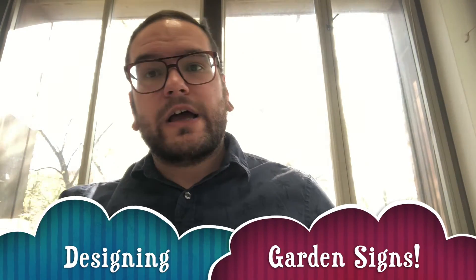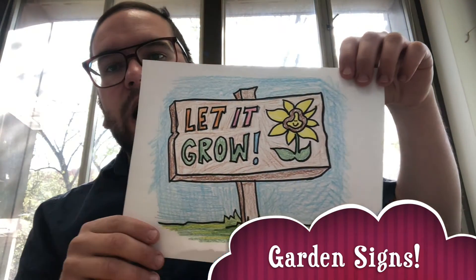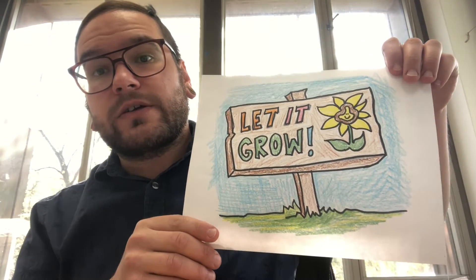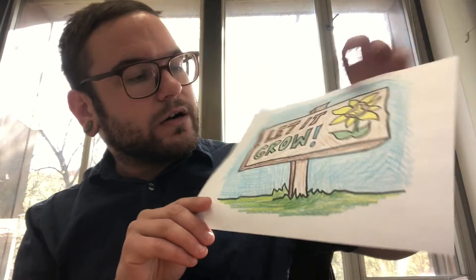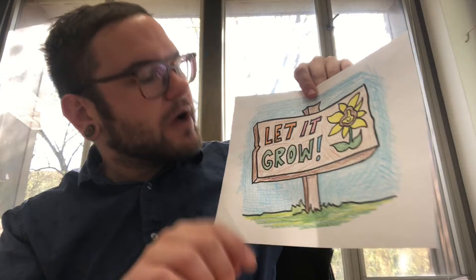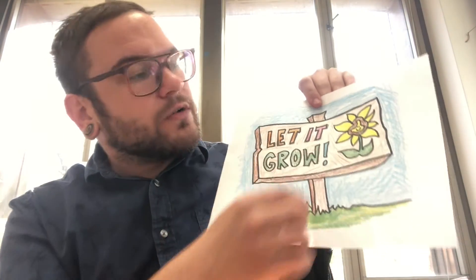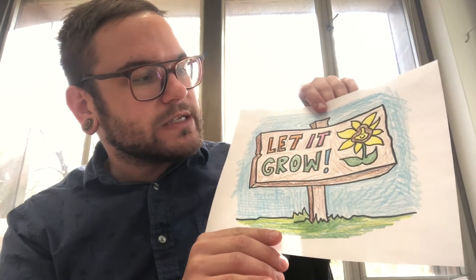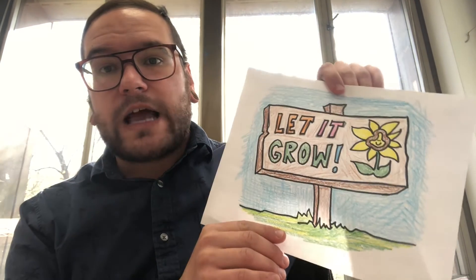Hi everyone. April is Art for the Earth Month, so I thought it would be fun for us to design and create our own signs for the garden, or they could go around your yard or the park. Make sure to use lots of colors and have a clear message. In mine I put 'let it grow,' something positive and uplifting that could go in a public space.